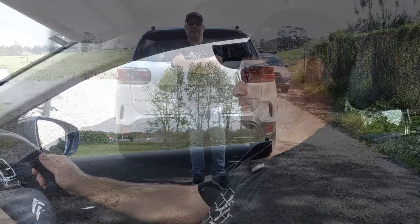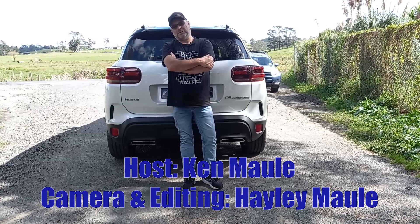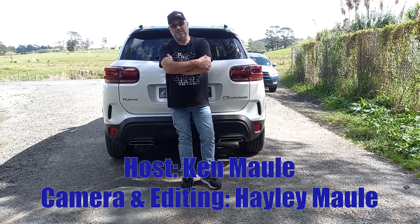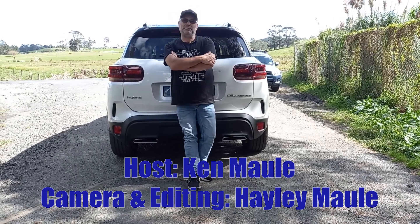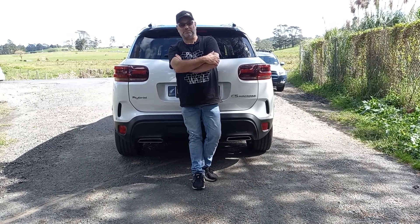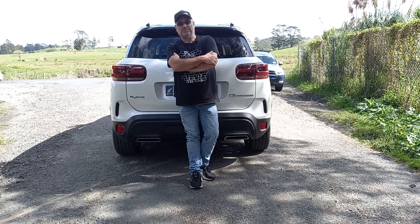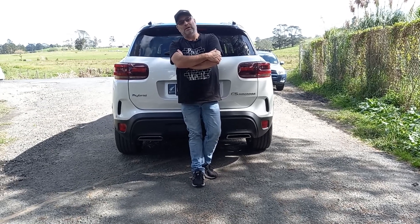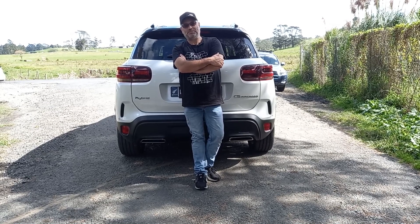Overall, the Citroën C5 Aircross hybrid is a great little wagon — Citroën calls it an SUV, I'd call it an overgrown hatchback. It's not a great family car if you want to put fully grown adults in the back for a day trip — it might be a bit of a squeeze and uncomfortable with those seat belt buckles. But overall it's a great, usable, extremely economical car and I'd recommend one.